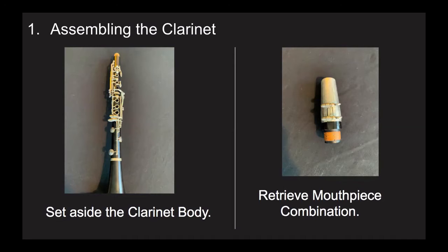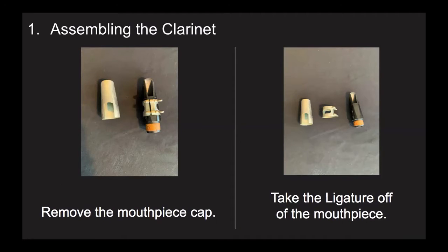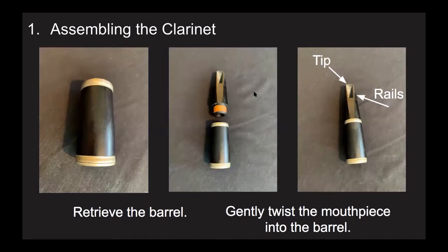Get your mouthpiece out of your case. Take the mouthpiece cap off and put it right back into your instrument case, because it has nothing to do with playing the clarinet. Next, take your ligature off of the mouthpiece for now, but keep it nearby. You do not need to loosen the ligature much — only loosen it the minimum amount so it will slide off. Too many ligatures are broken by unscrewing them all the way. After you ensure the cork of the mouthpiece is sufficiently greased, get the barrel. When you twist the mouthpiece onto the barrel, be the most careful with the tip and rails of your mouthpiece, because these are the areas most likely to crack and have a big impact on your sound.